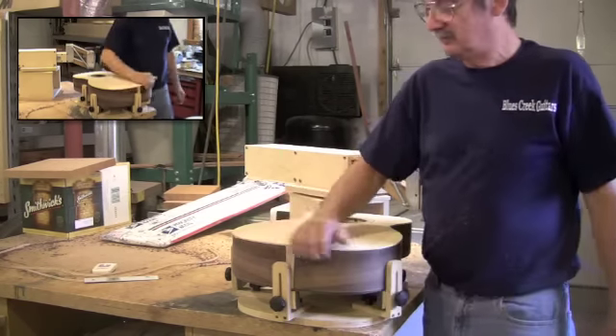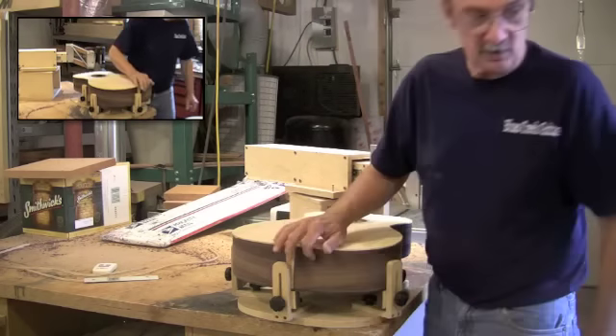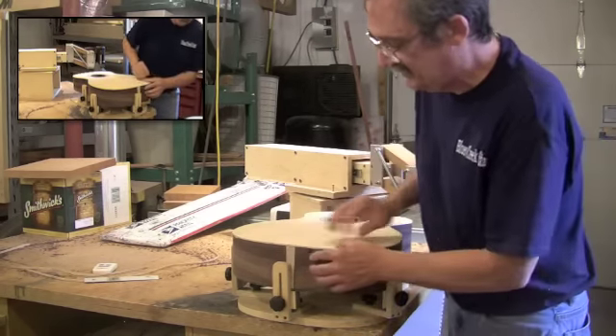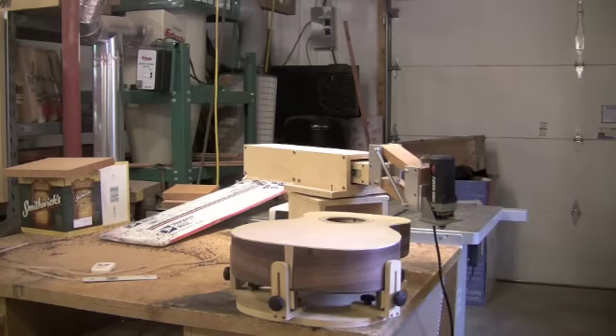This happens to be Glen's guitar. He did a fine job. We do have a little bit of fish glue right here, which will probably not bother anything. But when I'm done, I will probably take a sander here and just knock that down.